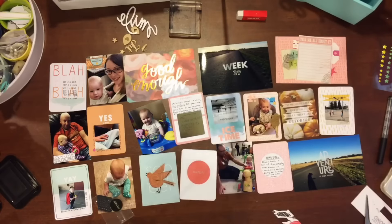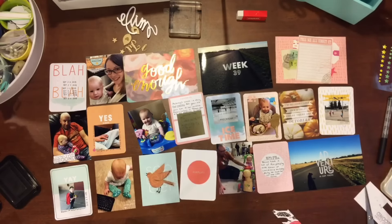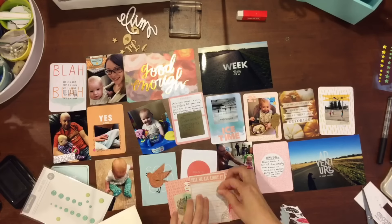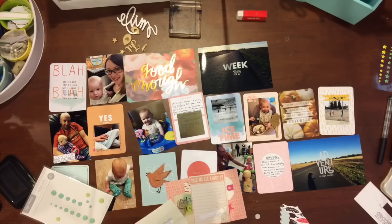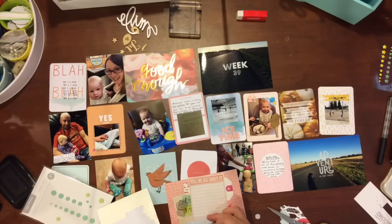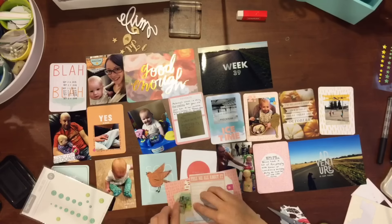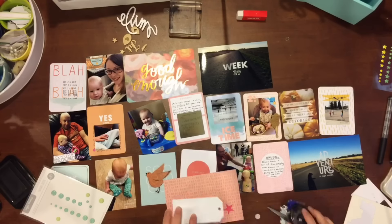I always keep a little stash of memorabilia from the week, and I had found it for this week — it had my son's slip from when we had gone to get him weighed and measured for when he turned four. I had a couple of those little slips in there, so that's what I end up doing with this. So it's definitely more embellished than what you see me doing here — I did have to go away for a little bit and come back to it.